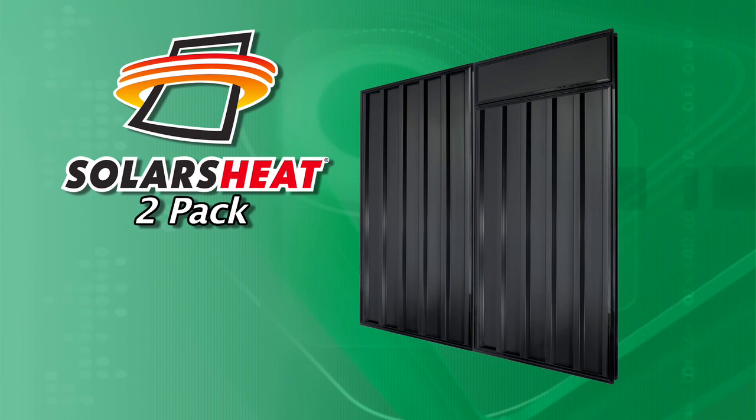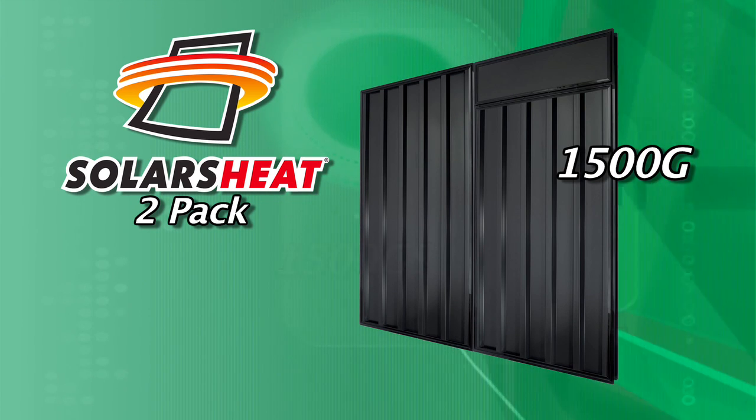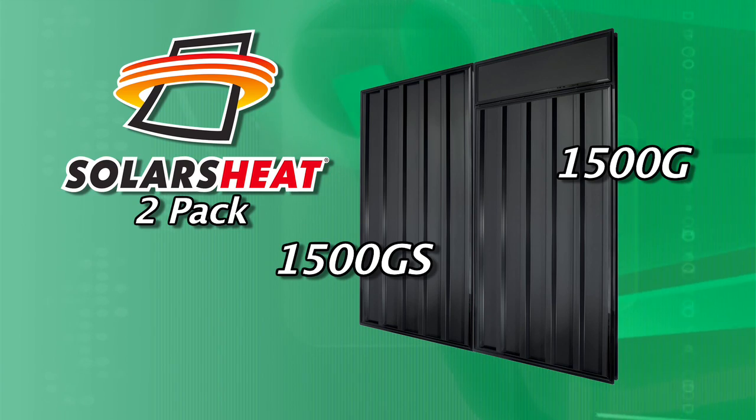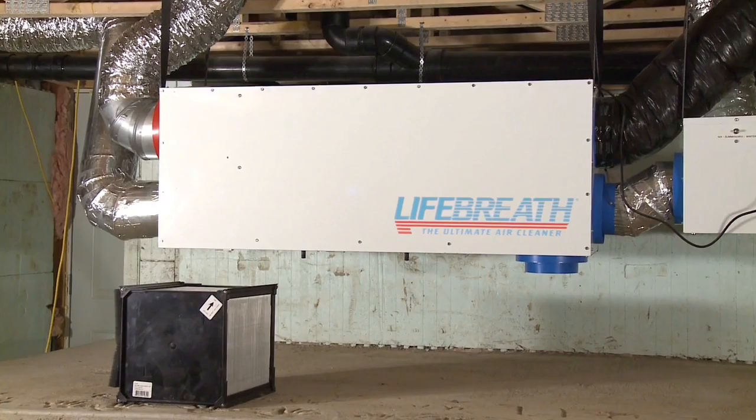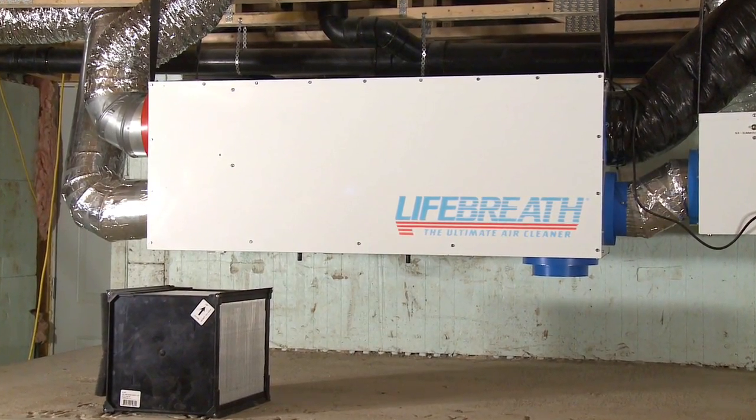The Solar Sheet product is essentially a solar air space heating system. The two collectors mounted on the wall — the first collector on the right is known as the 1500G Solar Sheet, and its sister or brother, the 1500GS. Both panels work in conjunction with one another. They can provide solar space heating to a residence, or they can be connected to an HRV system, which is located in the basement.